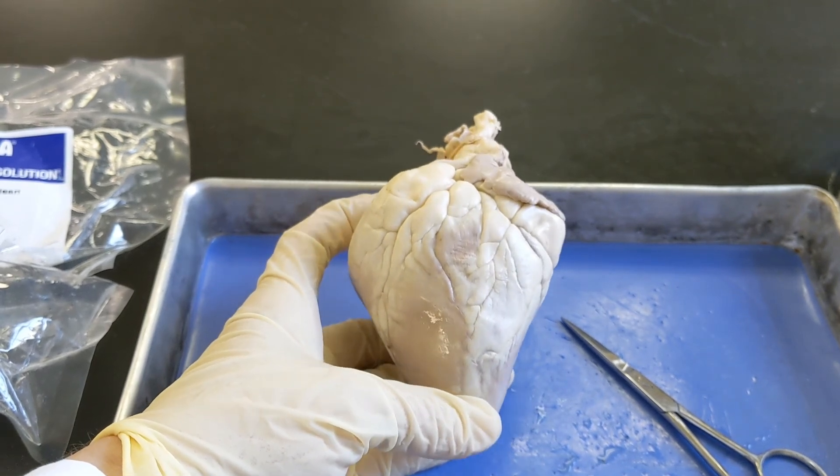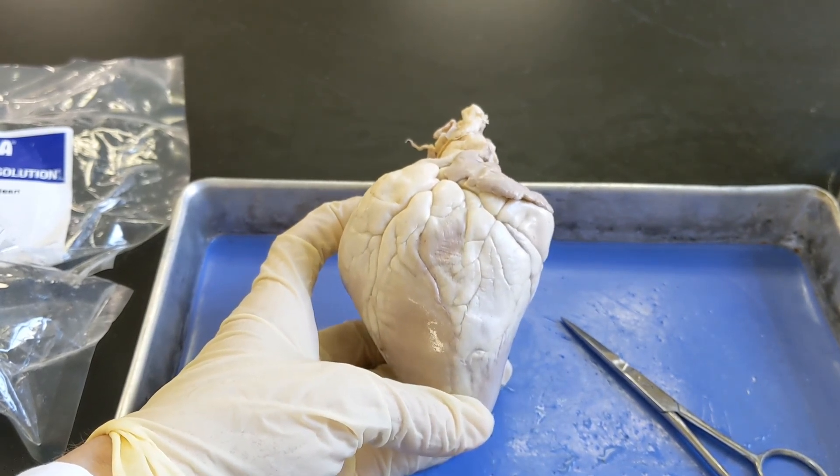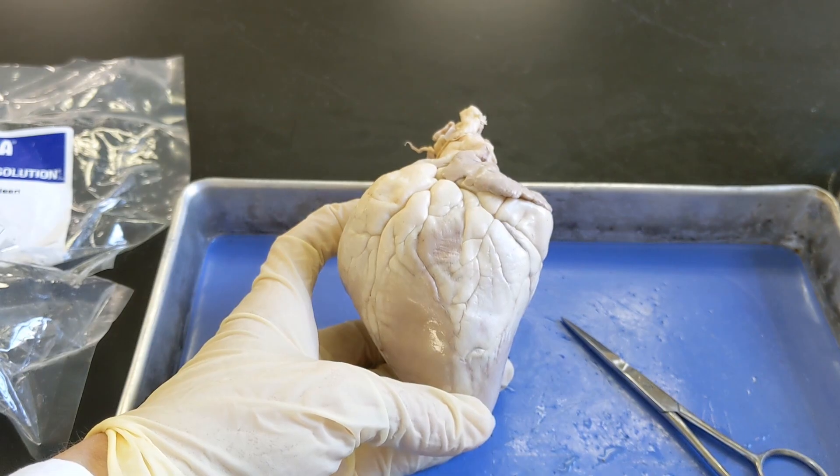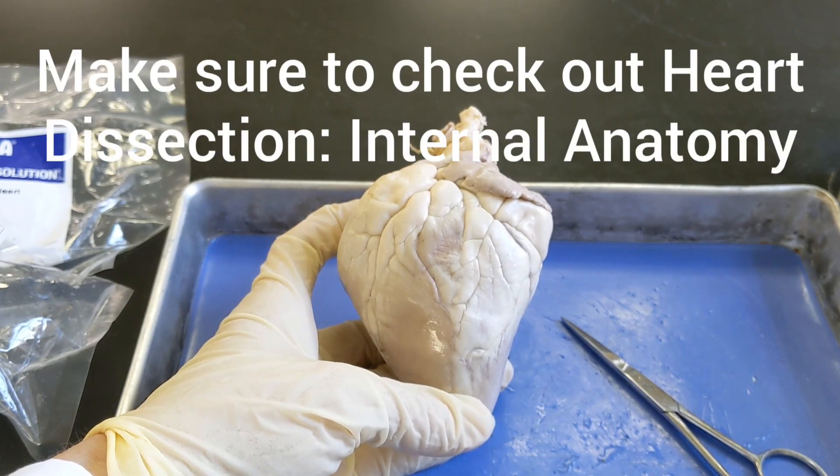The next step is going to be to bisect this heart — to slice it down the middle to separate the front from the back. You can go to part two of the video if you want to see the internal anatomy of the heart.